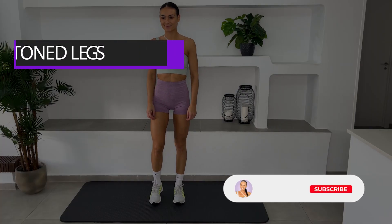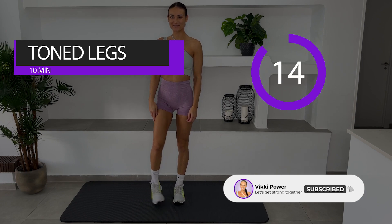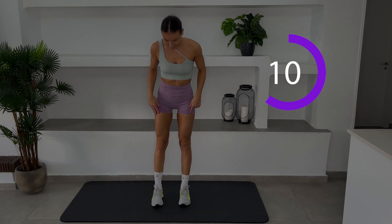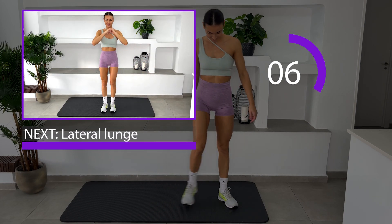Hi guys! If you want to tone up your legs at home, this workout is perfect for you. This is a 10 minutes toned legs workout. No equipment needed. We're gonna do 45 seconds on, 15 seconds off.